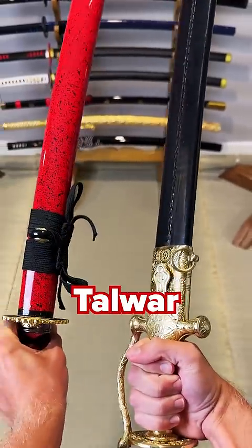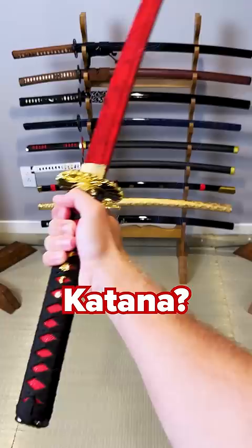Is the Indian Tawar actually inferior to the Japanese Katana? Let's find out. Today we're going to do a series of tests to find which is better for slicing. And the answer actually surprised me.